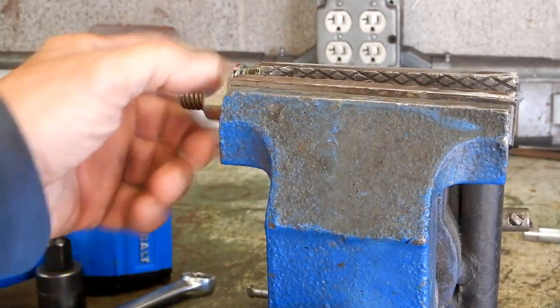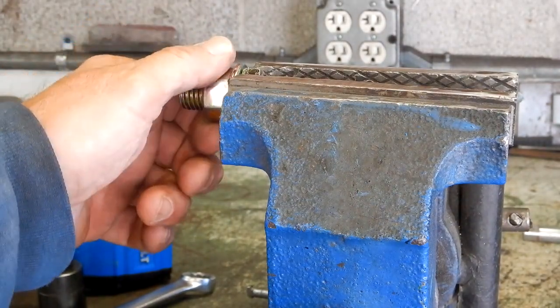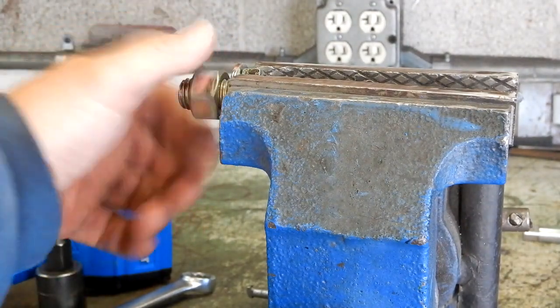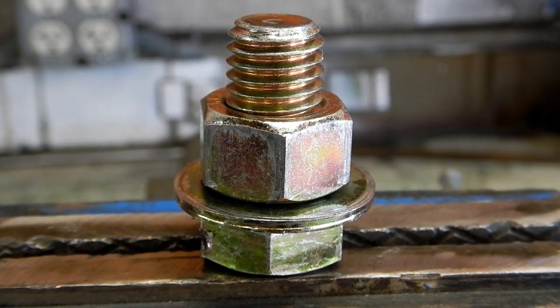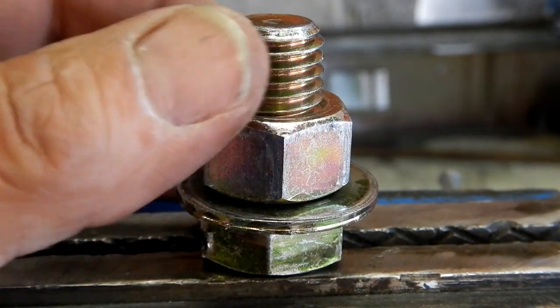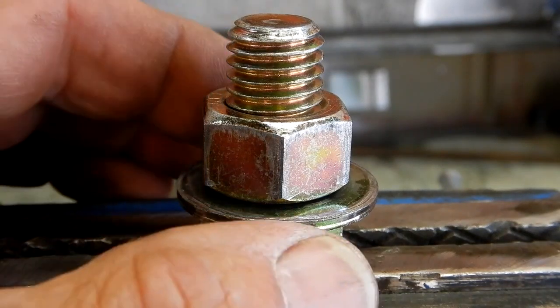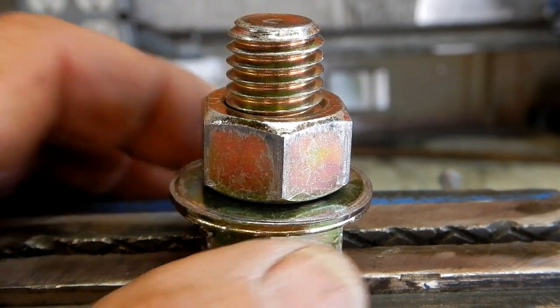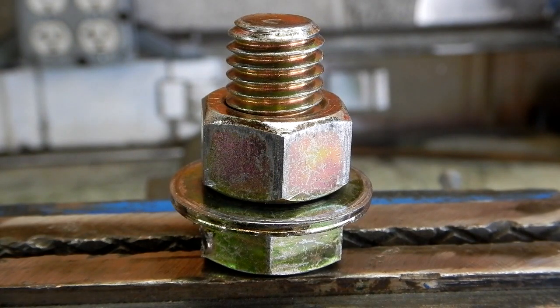Just to be clear — the bolt threads were dry, I didn't do anything to them, and there was a washer behind it. This was a new five-eighths inch diameter grade 8 bolt with no rust or corrosion. If this tool won't break that, it sure as hell won't work on a rusted or corroded bolt — especially if you're working on bigger equipment where rust and corrosion are likely. I'm a little disappointed that this did not work.